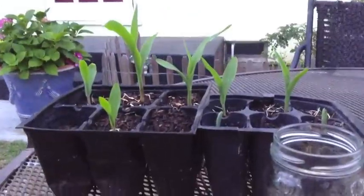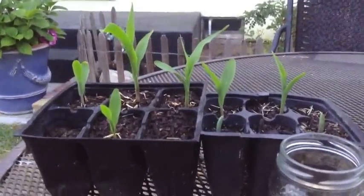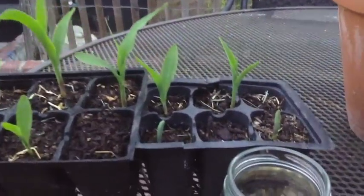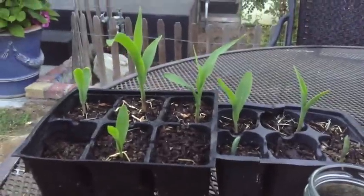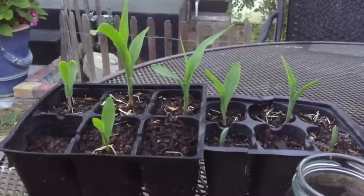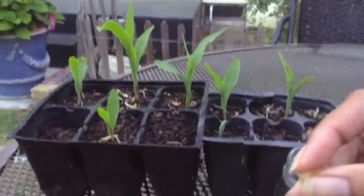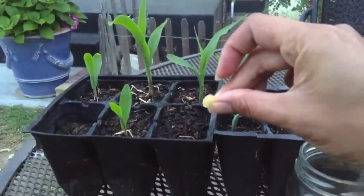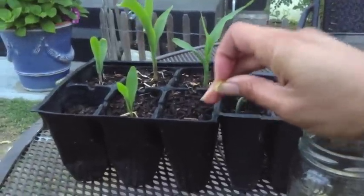Here we have where I've already planted some of the corn seeds, and you can see there are different stages — some are just starting to sprout, and one over here was an earlier bloomer. You basically want to plant each kernel about an inch to two inches deep; I go for about one and a half inches.